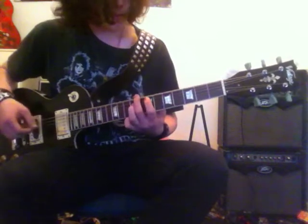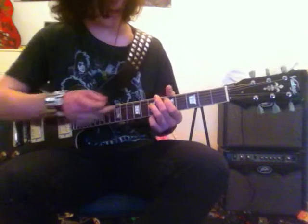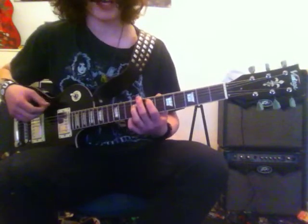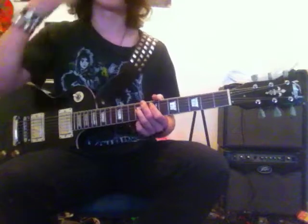And then to the 7th. With the power chord structure, it's the 5th on the A and 7th on the D. And then when you move to the 7th, it'll be 7th on the A and 9th on the D. And then it starts a little palm muting section after that.